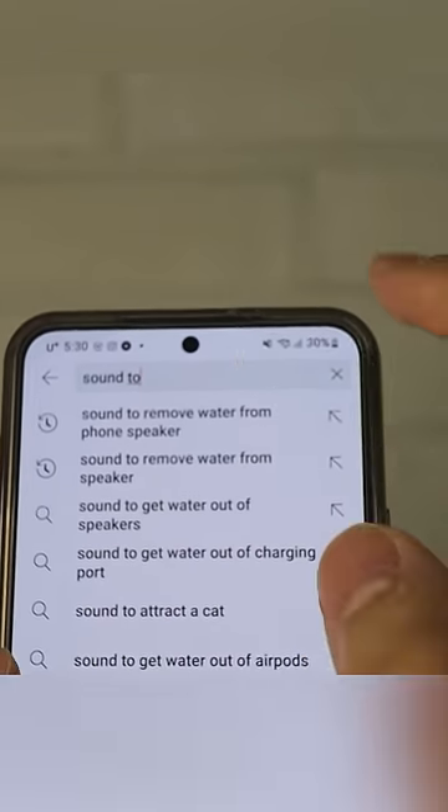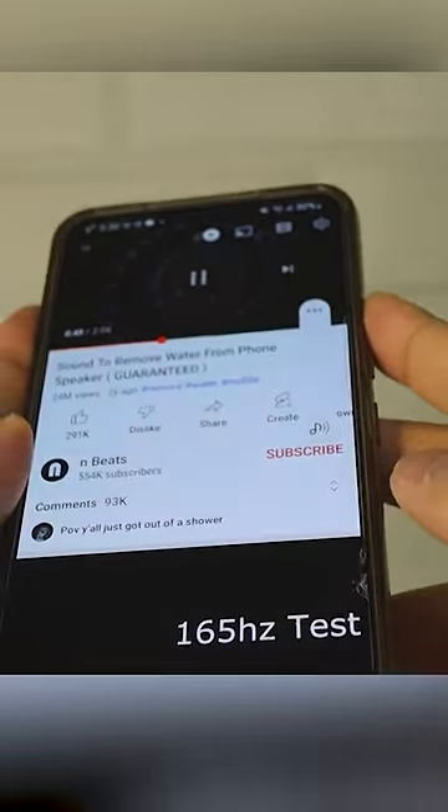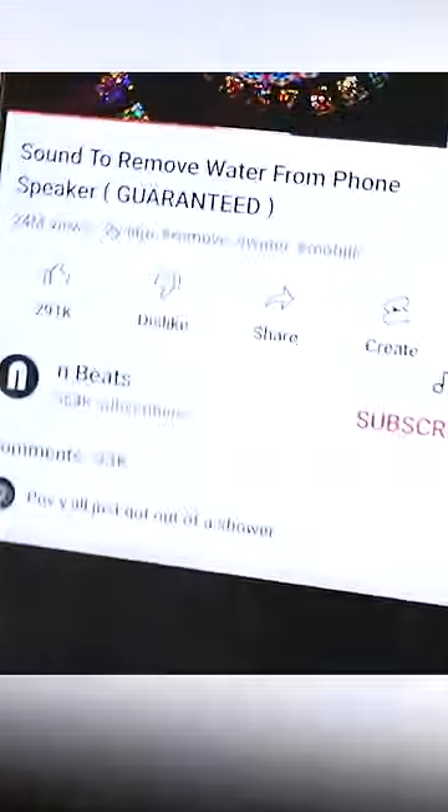In this case, search 'sound to remove water from phone speaker' on YouTube. This video has a sound frequency that helps to remove water from the speaker.